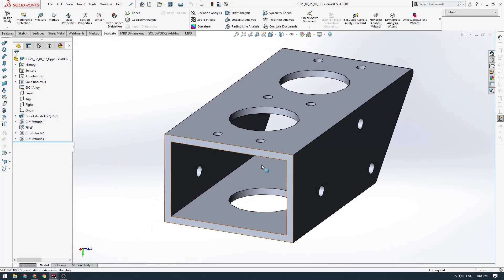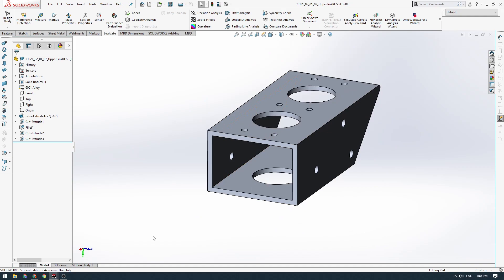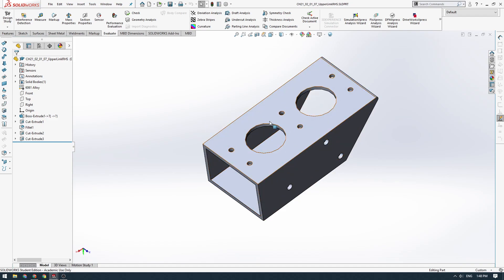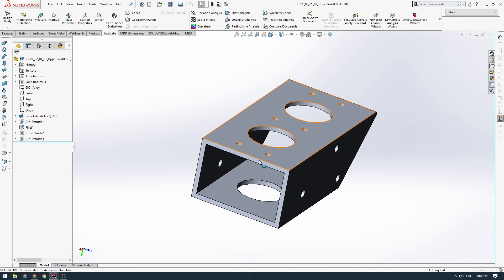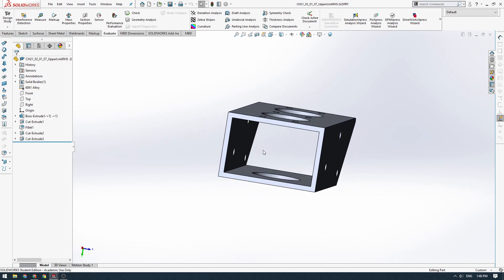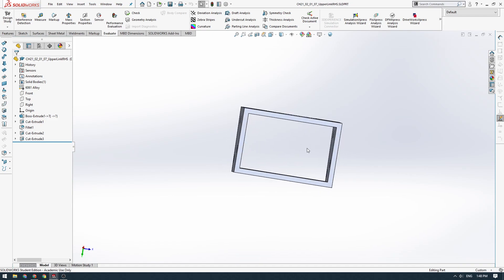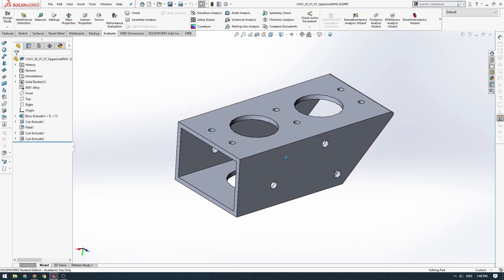We'd be able to make this part by buying a long length of this tubing, doing a 45 degree cut here and then a straight cut, then milling the holes in the sides. The great thing about buying the extrusion is they wouldn't have to mill out all the aluminium inside because the extrusion is already hollow. So it's a great cost saving approach.